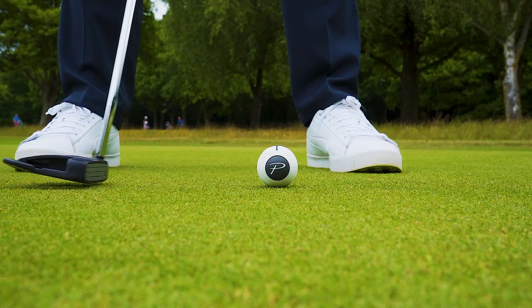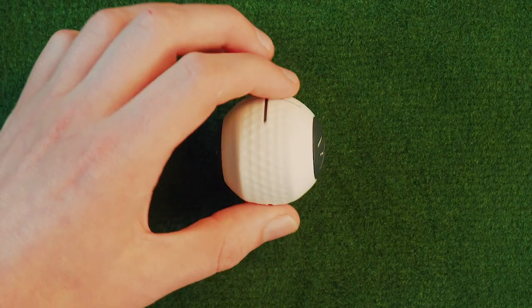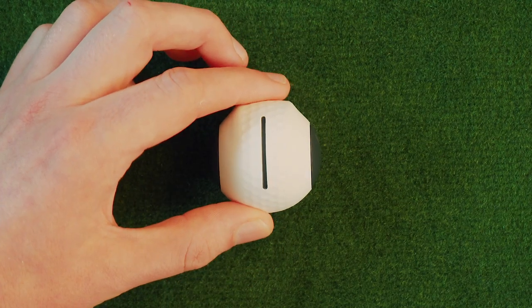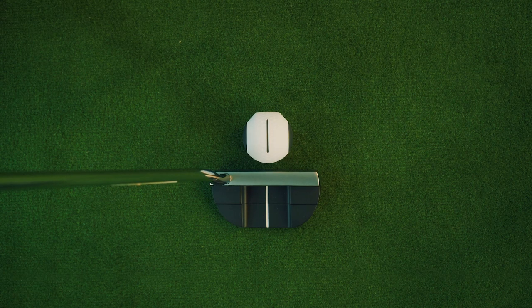Now if you're a new golfer or just really struggling with your putting, why not start on easy mode and build confidence from there. To do this, place Devil Ball with the single line pointing up at you and the most spherical part of the Devil Ball on the putter side. At this level, the Devil Ball will only be fractionally harder than a normal golf ball.